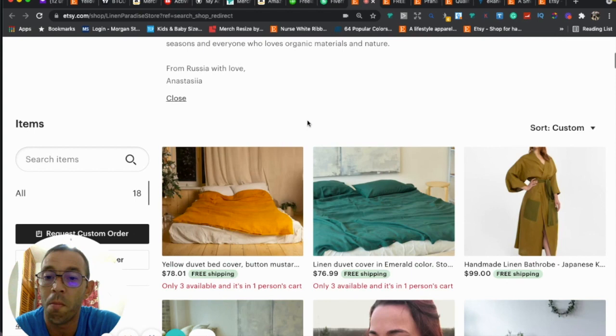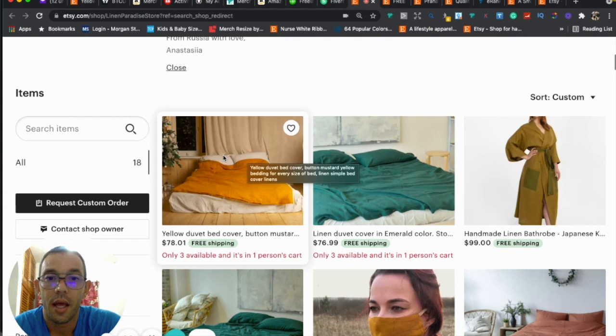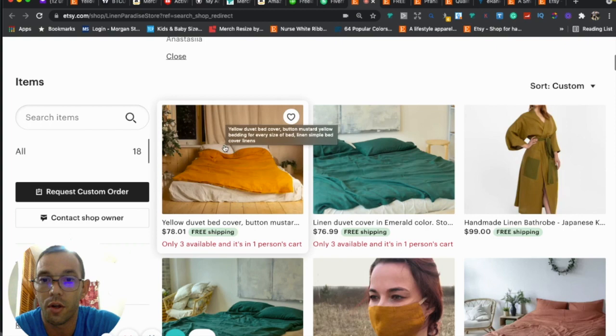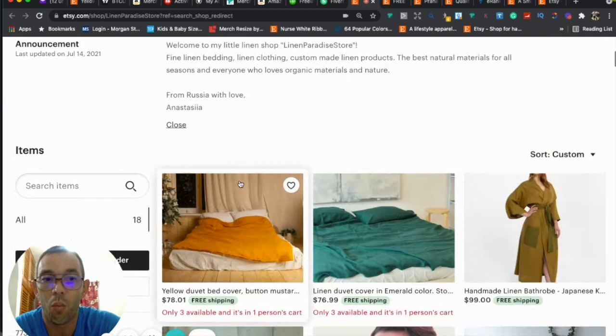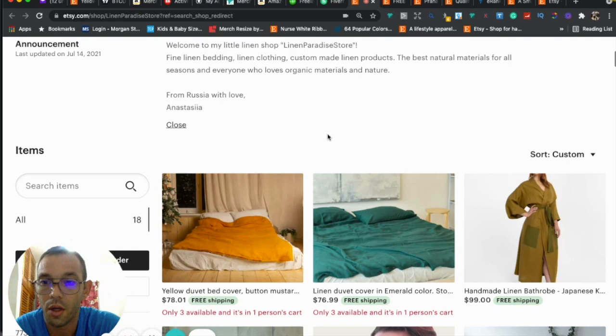Besides SEO and titles, your thumbnails are probably the most important thing for getting sales on Etsy — they will make or break you. A good thumbnail lets you know exactly what the product is without reading the title. It shouldn't be cut off, should have really good lighting, and ideally a white background. Etsy has told us the best-selling listings have white backgrounds — it looks very clean and crisp.